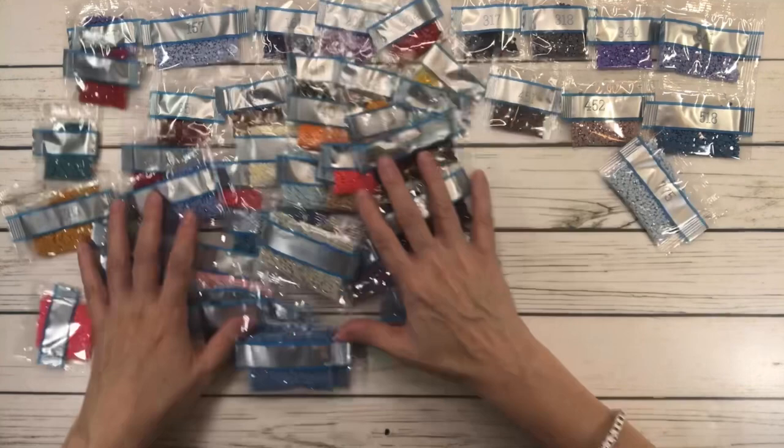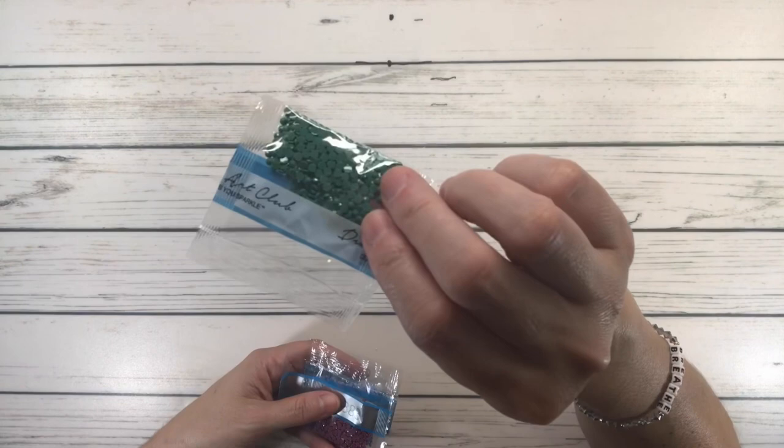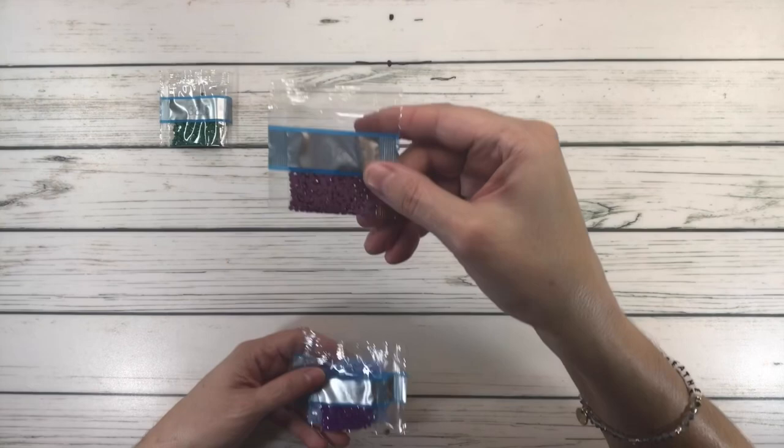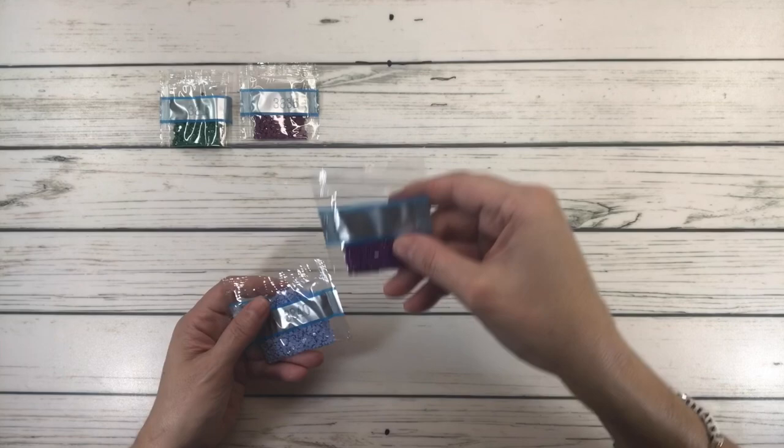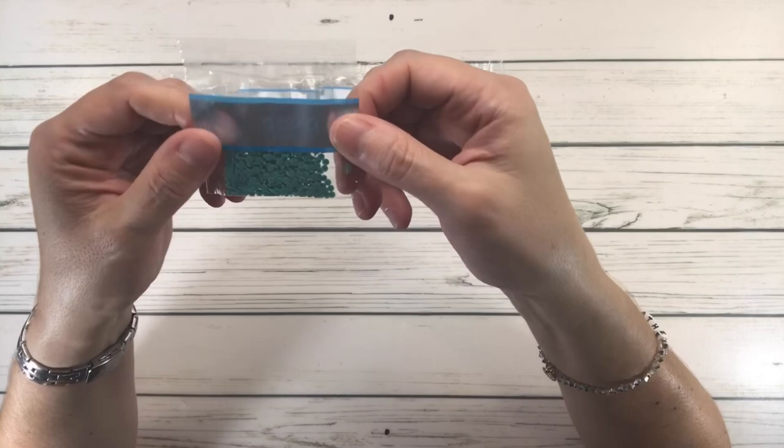Almost finished with the colors. 3815 is Celadon Green Dark; 3835 is Grape Medium; 3837 is Lavender Ultra Dark; 3840 is Lavender Blue Light; and 3849 is Teal Green Light. And those are the last of the colors.